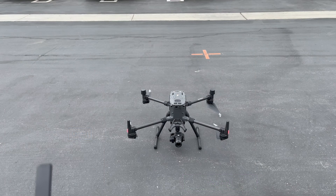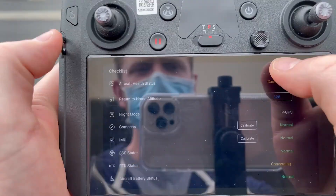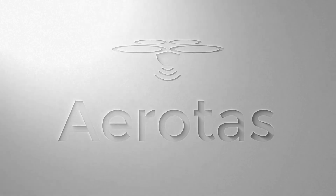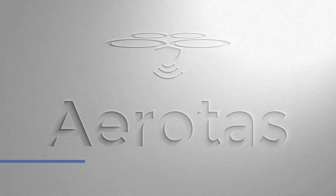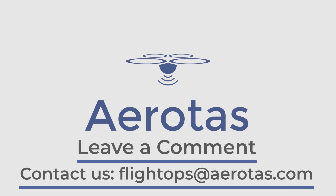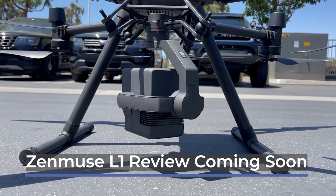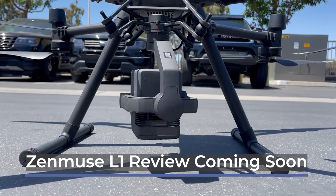Although this video only scratches the surface of what the DJI Smart Controller can do, we hope you found it helpful. If you have any additional questions or think we may have left something out, please let us know — leave a comment and contact us at flightops@aerotas.com. Thanks for watching. Stay tuned for more M300 RTK content, including an in-depth review of the L1 sensor and data, coming soon. See you next time.